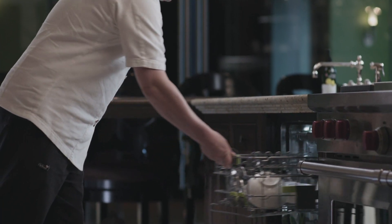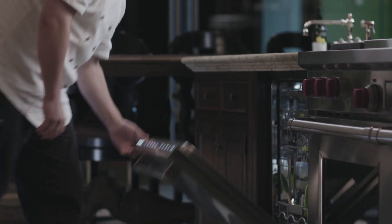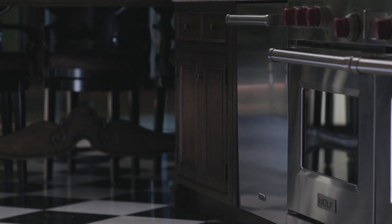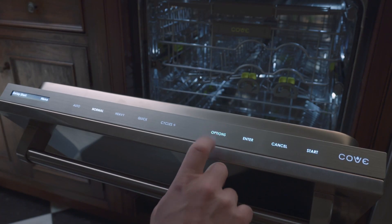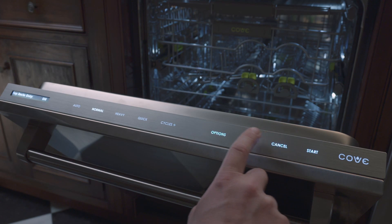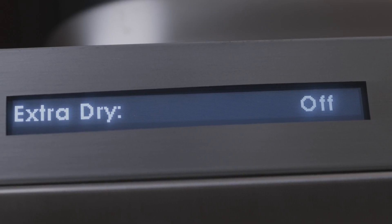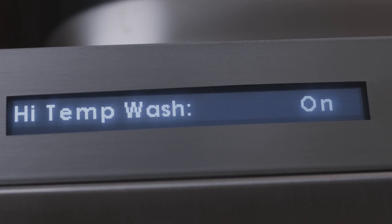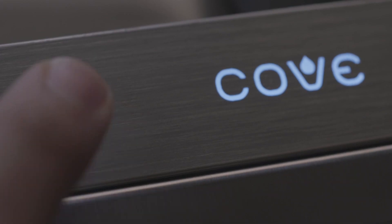To set any of these four common cycles, touch the desired wash cycle, touch start, then shut the door. To add an option to the wash cycle, such as sani rinse or delay start, first select the desired wash cycle, then press options. Press options multiple times to scroll through the cycle options. Press enter to select the desired option, then continue to press enter until the desired setting appears in the display. Press start to initiate the cycle.